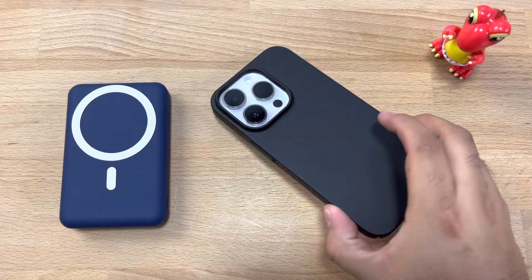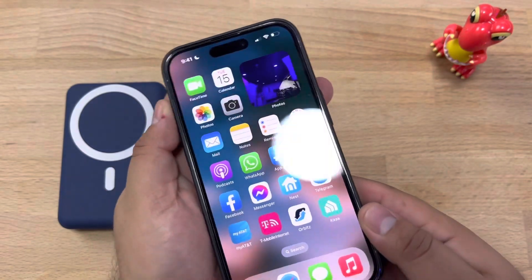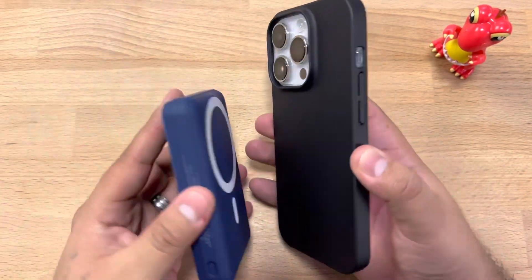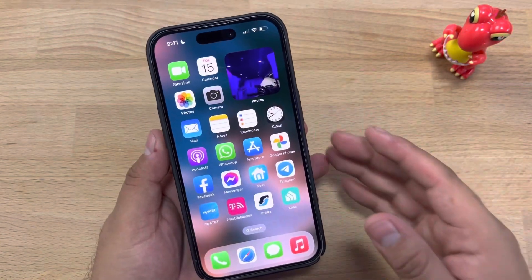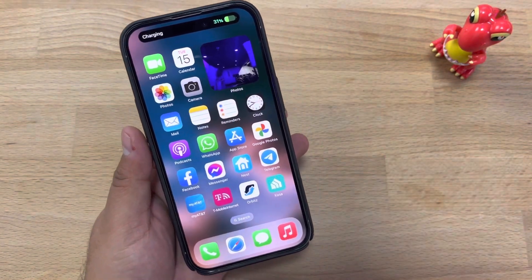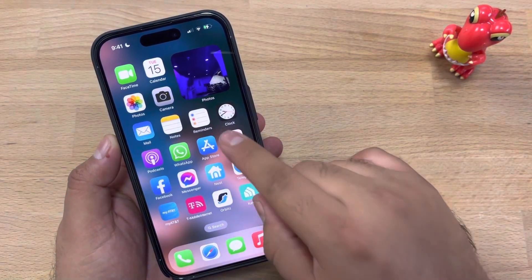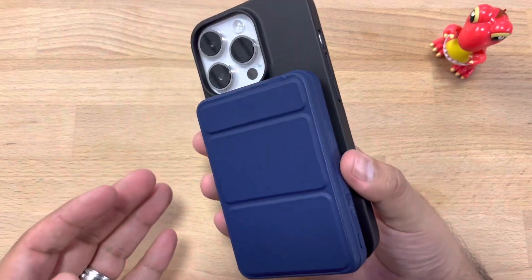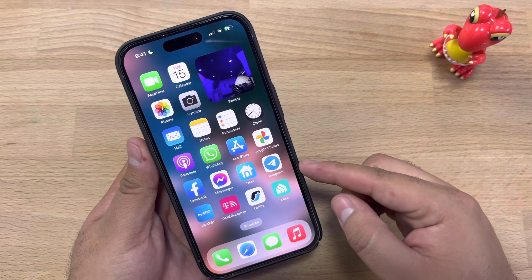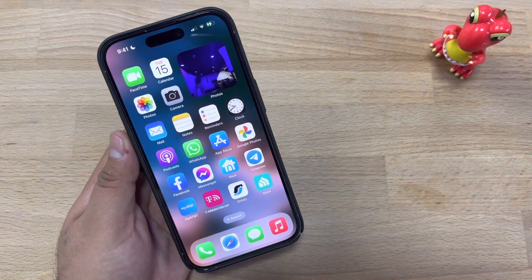Now we have our case fully installed and our tempered glass fully installed. As you can see, it's a beautiful finish. Another feature of this case is that it works with wireless chargers — it is compatible with wireless chargers and it should start charging. Overall, it does pack a lot of features: ultra thin, two tempered glass inside the packaging, and it's wireless charging safe, so you can charge your device while using one of these cases from Taurus. I hope this video helps you guys out — thanks for watching.